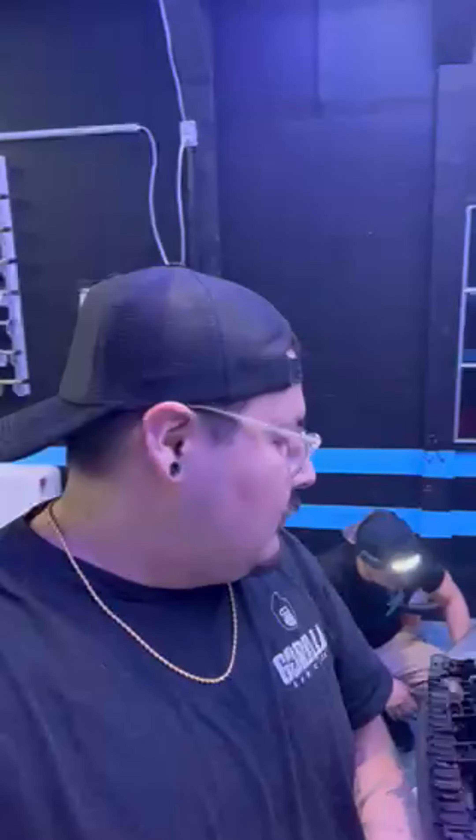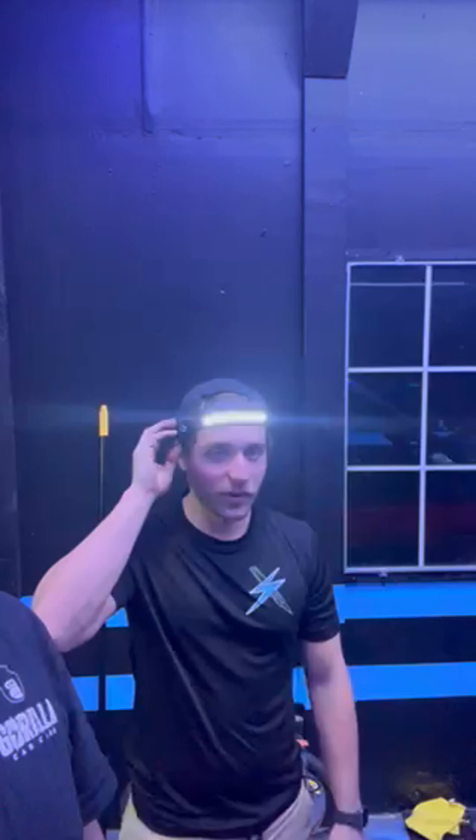Today we did a complete install on the American Modified Mach 1 LED grill. I'm working with Caleb here at Risen Wraps in Nocatee, Florida.